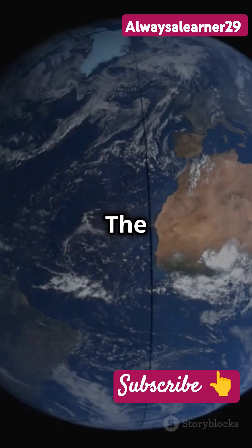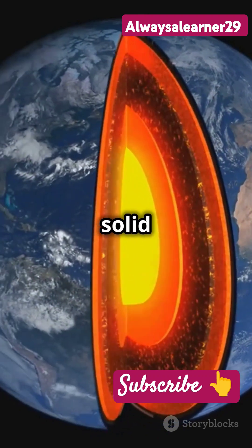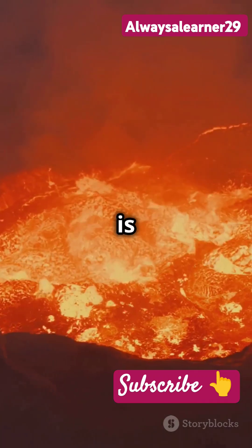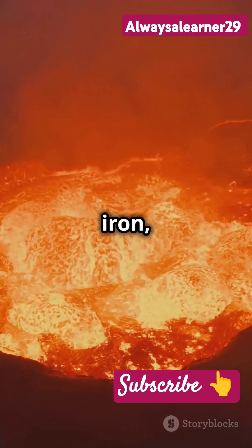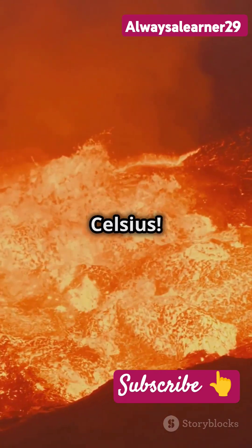Finally, we reach the core. The Earth's core is split into two parts: the liquid outer core and the solid inner core. The outer core is like a boiling pot of nickel, iron and molten rock, with temperatures soaring up to 50,000 degrees Celsius.